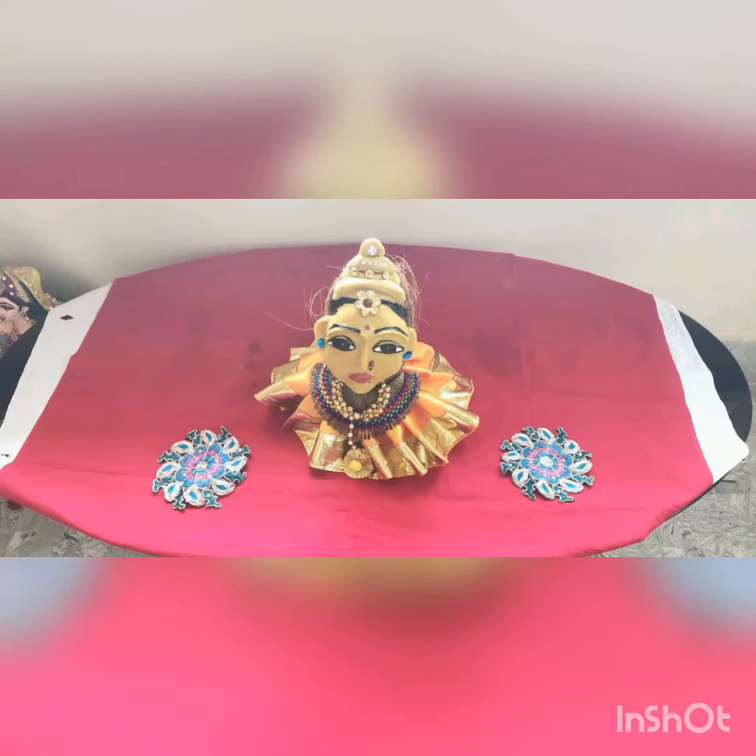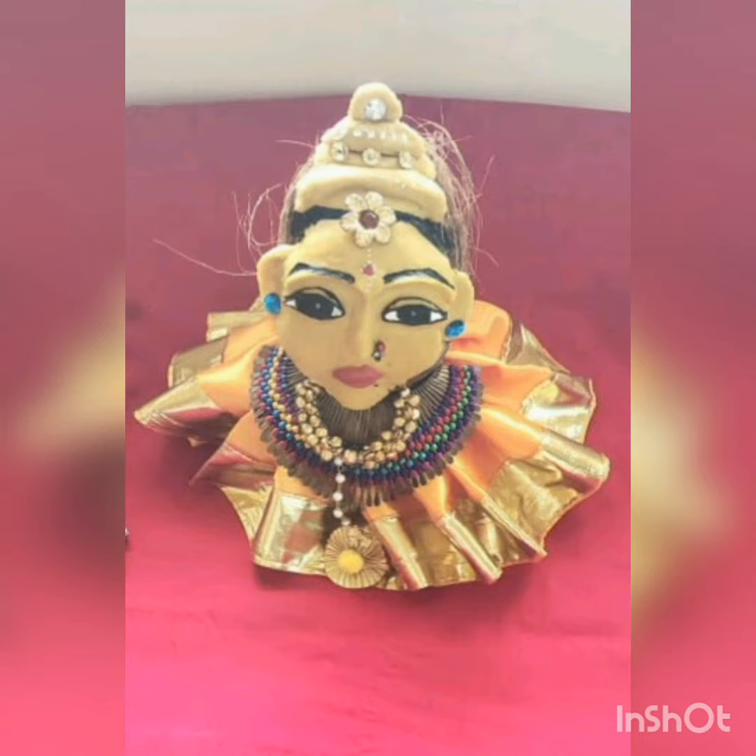I decorated it with these things. That's all, thank you.